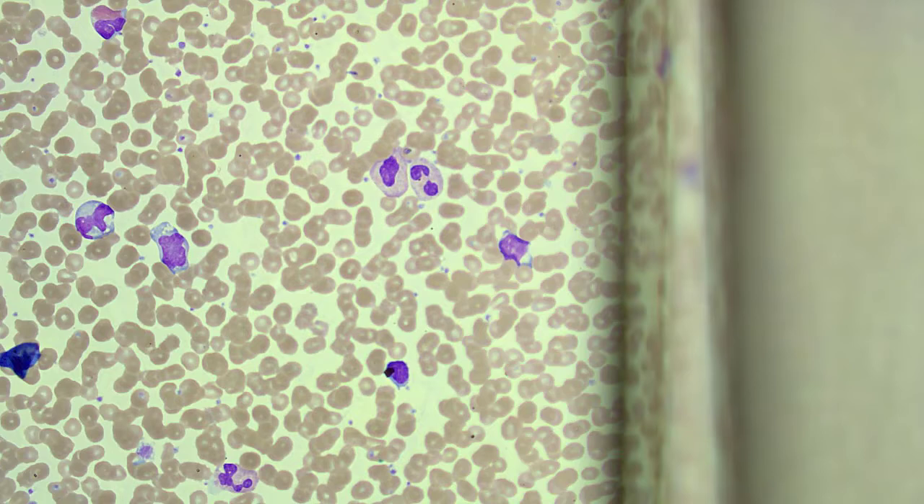A long spread might even go off the edge of the glass, and we're in danger of missing large or atypical cells.